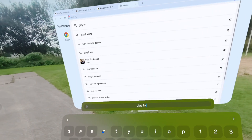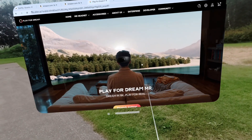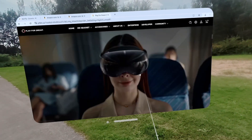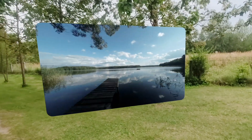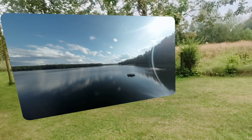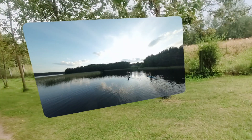This mixed reality headset is currently on a promo, and I have a discount code for it in the video description. It is more expensive than the DJI goggles, but these are 4K micro OLED panels — the best you can get on the market. And the headset is designed for watching movies using any Android app in mixed reality and playing video games.